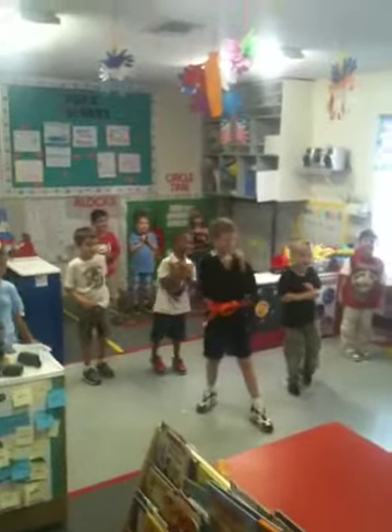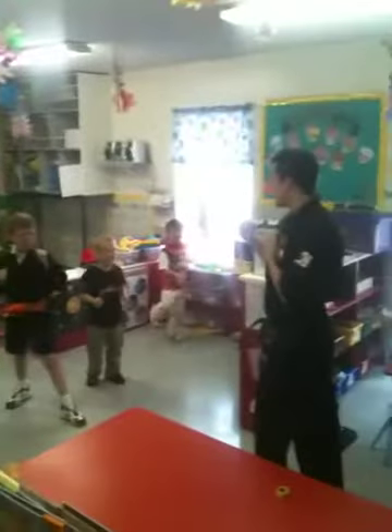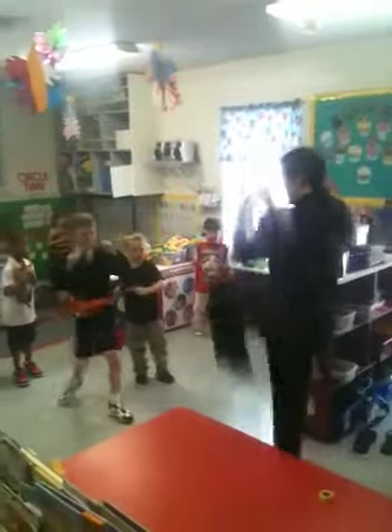Now we're going to learn knee strike. So you're just going to bring your knee all the way up like that. I want to hear a loud yell. Knee strike. Ready? Hiya!